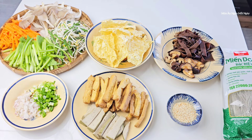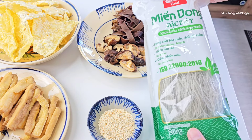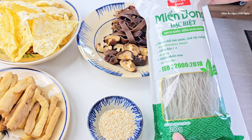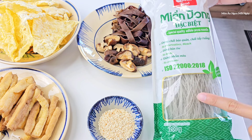Xin chào cô chú anh chị và các bạn. Hôm nay mình sẽ cùng các bạn làm món mì xào chay. Mì thì các bạn dùng hiệu nào cũng được hết. Ở đây mình dùng loại này, mình thấy ngon. Bịch này là 200g. Sợi mì này của mình nó hơi nhỏ, các bạn có thể dùng sợi mì to hơn cũng được.